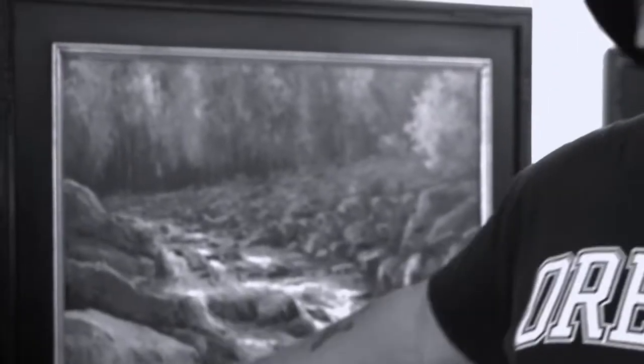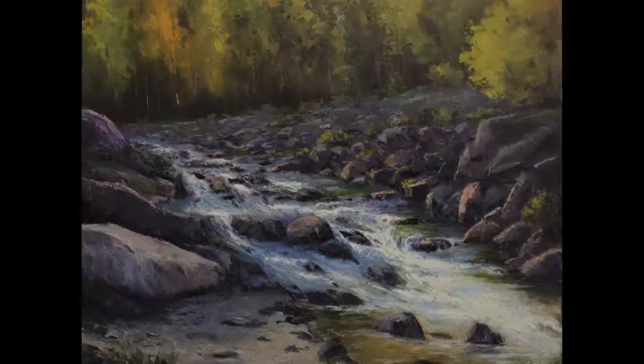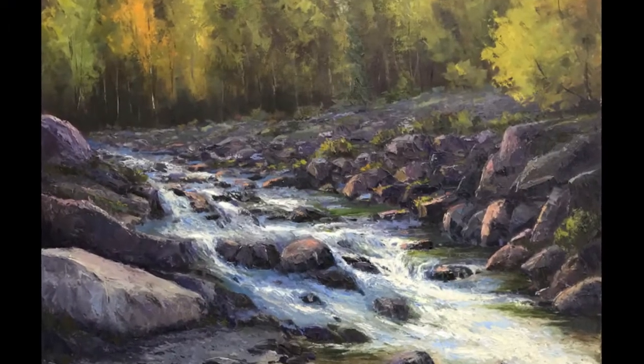It could be anywhere. The reality is it was in Glacier Park when I was there last year. I did a little study, then at home went ahead in the studio and did this. What I did different on this is that everything in it is palette knife.